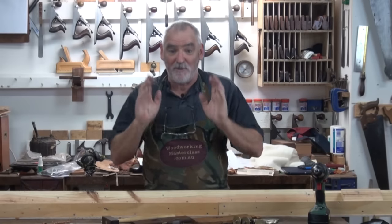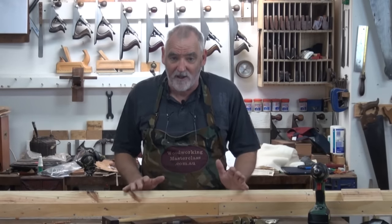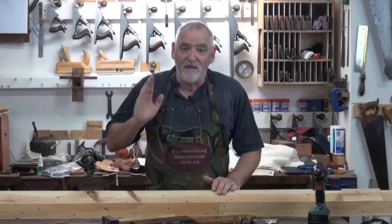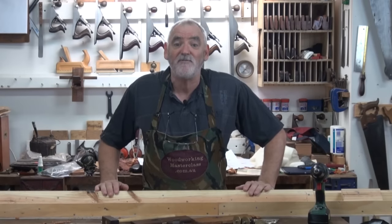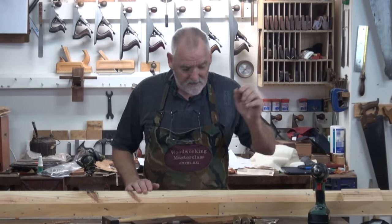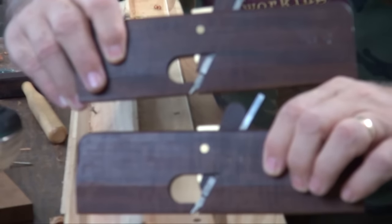Today what I'm going to do is make a picture frame. Instead of just watching me make the entire frame, I'll show you how I'm going to make the moulding, then I'll make the frame, then I'll put it together and show you what's involved. Very, very simple, and what I'm going to do is use three planes.